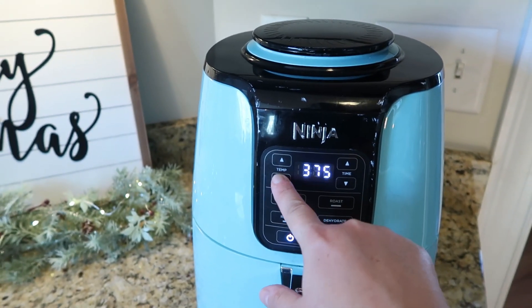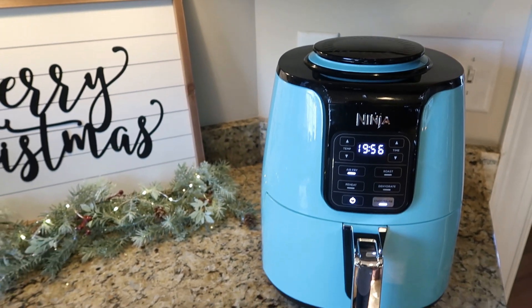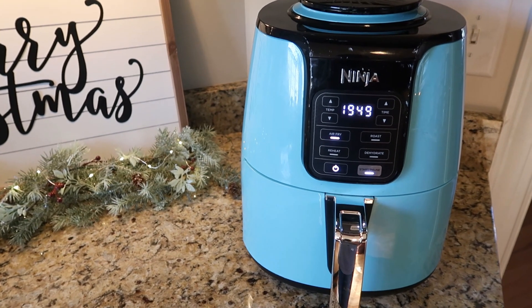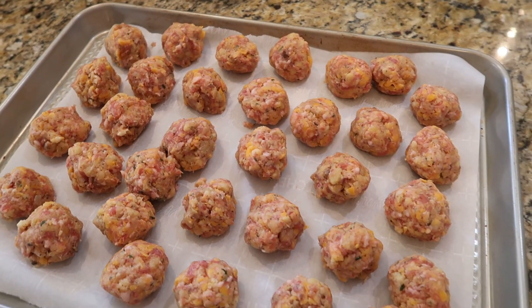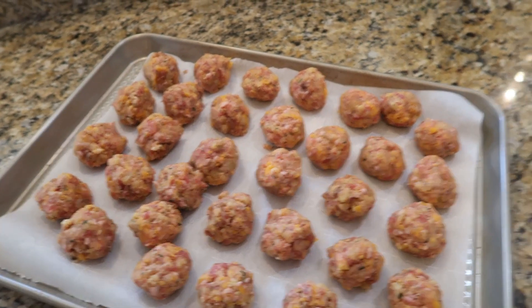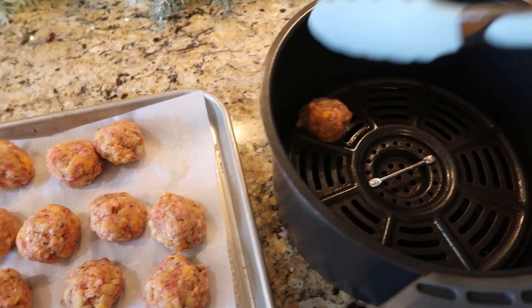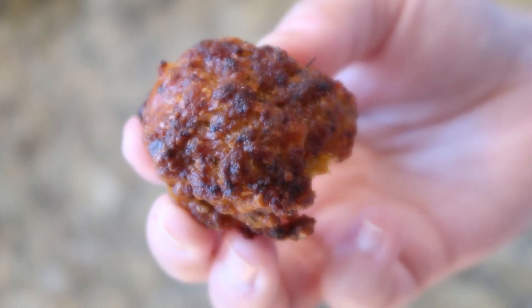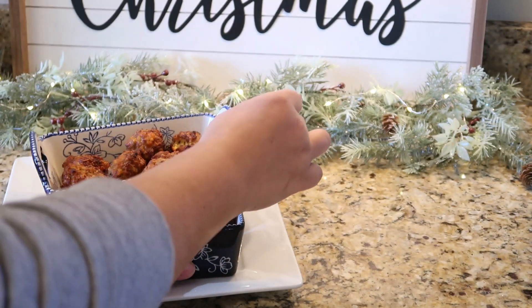To do my sausage balls in the air fryer, I like to cook mine at about 360°. I want that middle to be done before the outside burns, so I keep the temperature a little lower. They only take about 10 minutes, and with a good bit of sausage balls this will take maybe two batches, but they cook so quickly. I loved how these turned out — the outside got super crispy and the inside was even more fluffy than your typical sausage ball. I added a little cranberry sauce on the side for dipping.